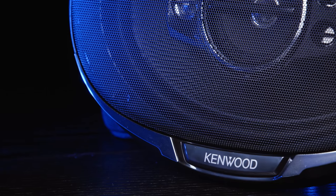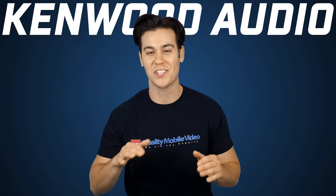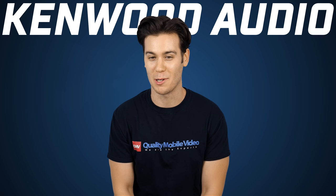I even upgraded my own car with Kenwood's Performance Line because of their affordability. I got kids to feed — just kidding, I don't have kids. I just happen to live a very lavish lifestyle filled with cheeseburgers, bread, and overdue library books.